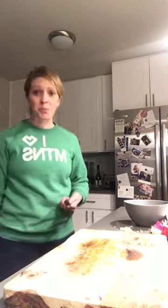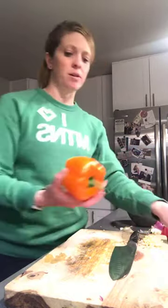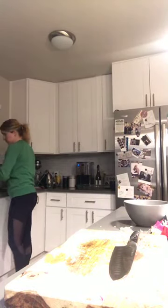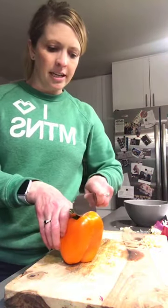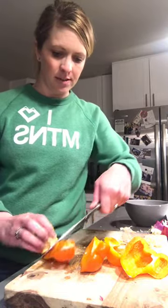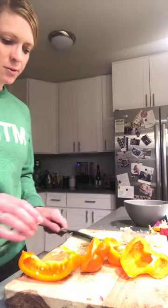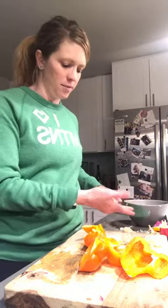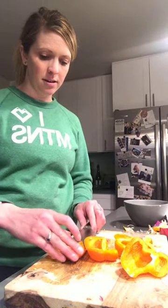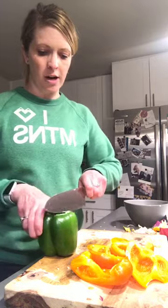My oven is preheated to 375. I have a convection oven, so it's about 350 with the air moving around — convection is the air circulating. I forgot to wash the peppers so I'm rinsing them off now. Peppers get sprayed pretty heavily with pesticides, so try to buy organic if you can, though organic peppers are expensive. But food is life — you should think of food as what's giving your body its existence, so eating healthy is worth it.